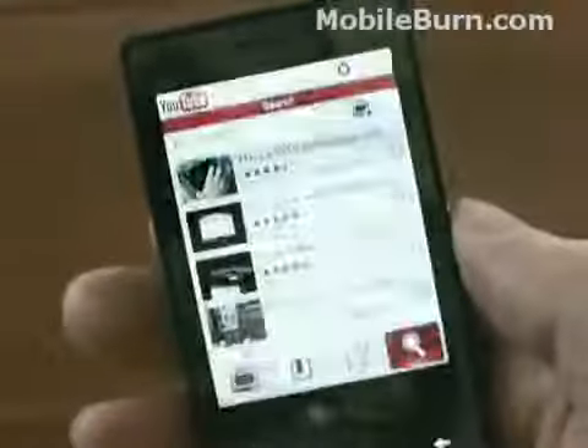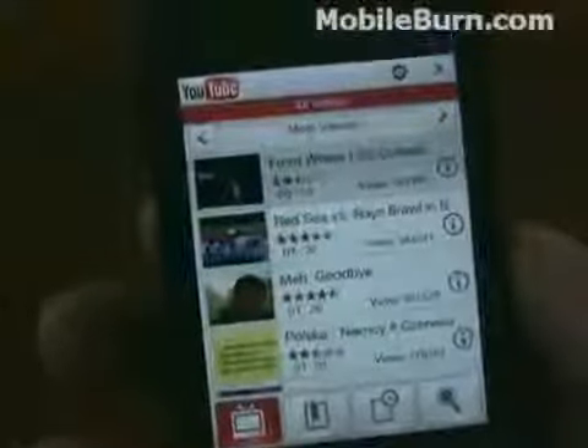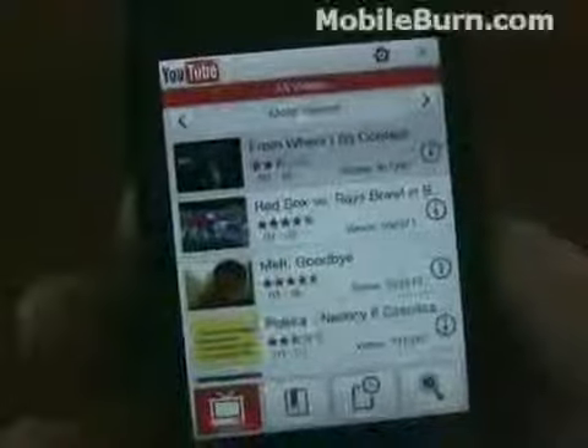Very, very clear. Pretty good experience in terms of YouTube viewing. And you have access to all the videos, as opposed to the iPhone, which just uses the specific versions that YouTube has made for them.